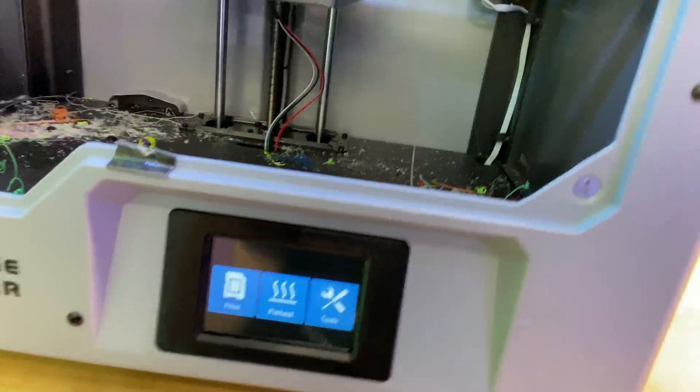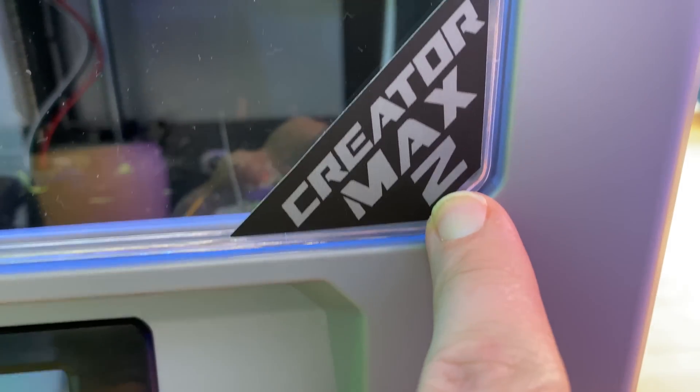What's up YouTube, Jason here with Buy My Bits. I've been printing almost non-stop — well, I took three days off — but I've been printing fairly non-stop since I got this FlashForge printer, the FlashForge Creator Max 2. I've been printing for a while and learning a lot of things.